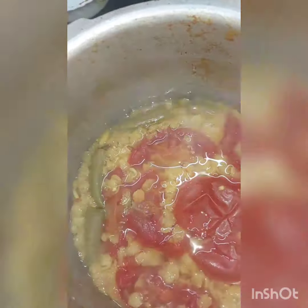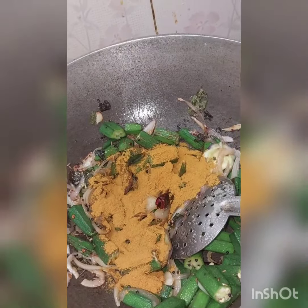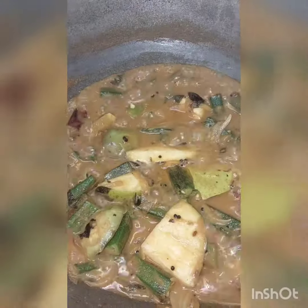Add a few ingredients and additions. Add a few onions, add a few powders, add a few ingredients and onions.